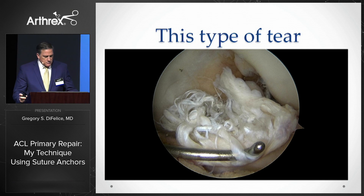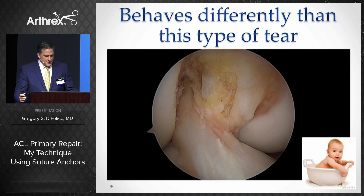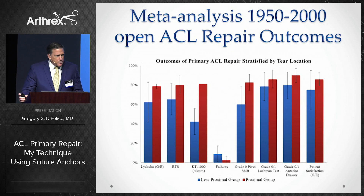I stated that this tear behaves very differently than this tear, and I suggested that in abandoning ACL repair through the old literature, we threw the baby out with the bathwater. I'm happy to report the results of a meta-analysis that we recently submitted, which confirmed my hunch that proximal tears are reparable.